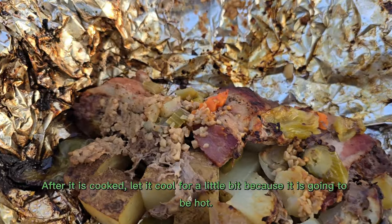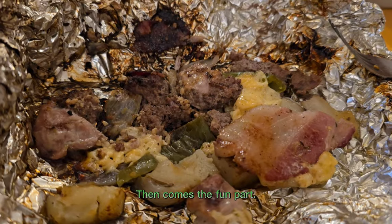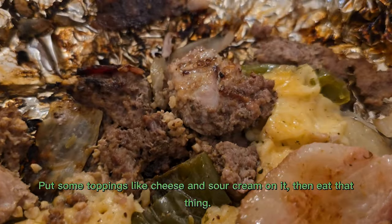After it is cooked, let it cool for a little bit because it is going to be hot. Then comes the fun part. Put some toppings like cheese and sour cream on it, then eat that thing.